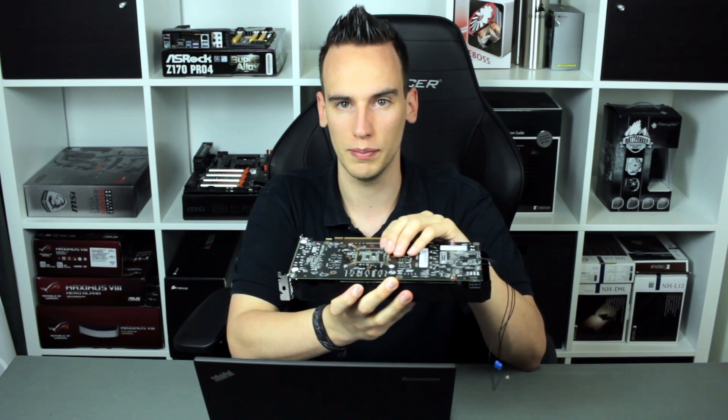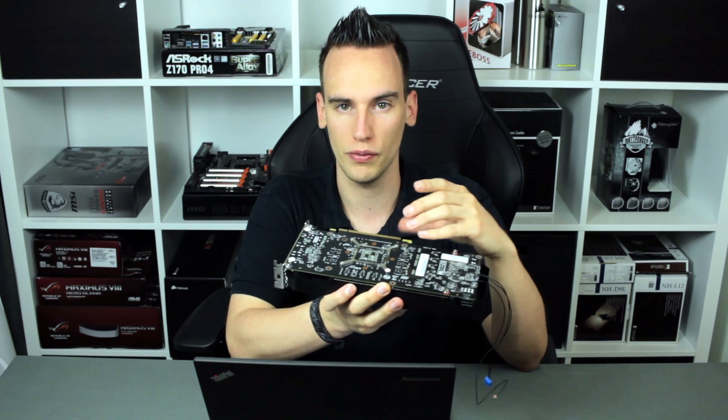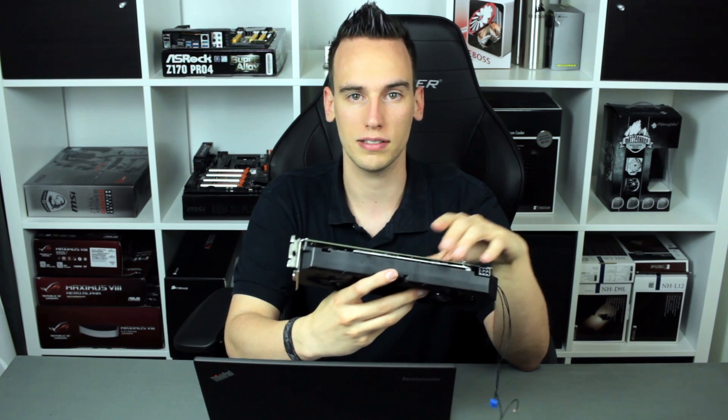I already pushed it quite to the limit considering air overclocking. And of course, we will discuss how the performance compares to the RX 480 with OC as well. So first of all, we will disassemble the card and take a closer look at the components.